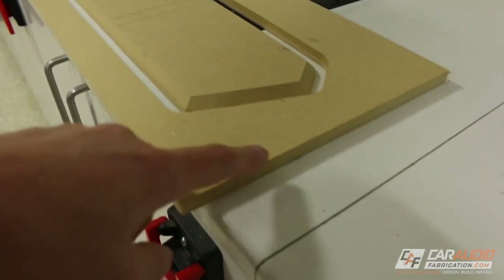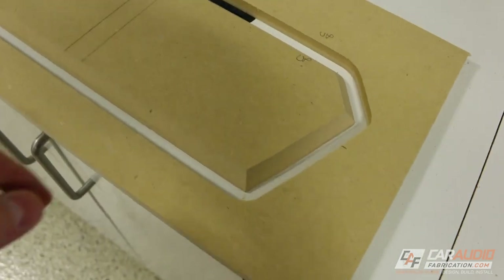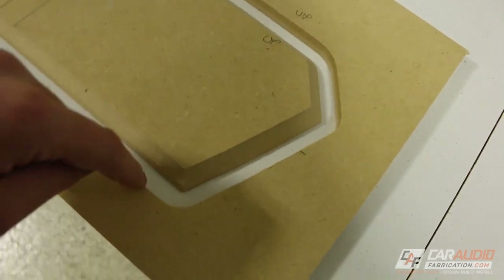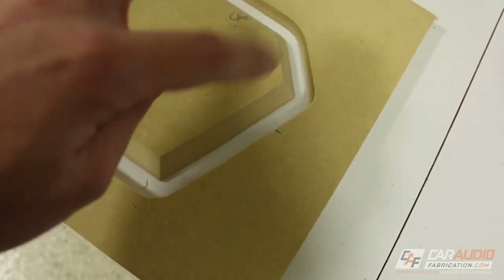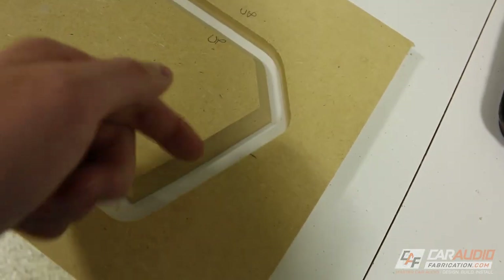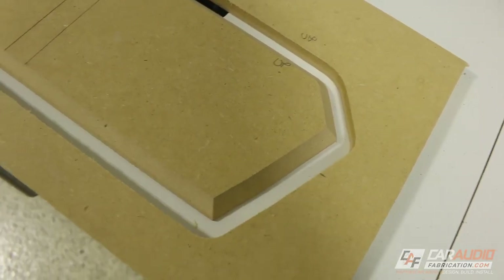I want to point out something important here. Since the material we're using for our mold is half-inch thick, we're actually going to be drawing the metal about half an inch. As a general rule of thumb — it doesn't always work out perfectly, you might have to play with it a little bit — if you use a half-inch spacing where the spacing matches the thickness of the material, that will give you a nice draw on the metal. If the gap was only a quarter inch it might be too tight of a draw and could even tear the metal, so that's something to be aware of.